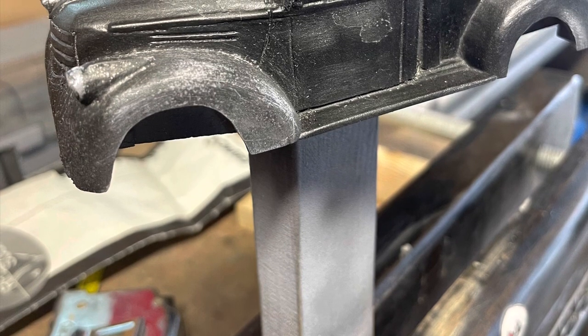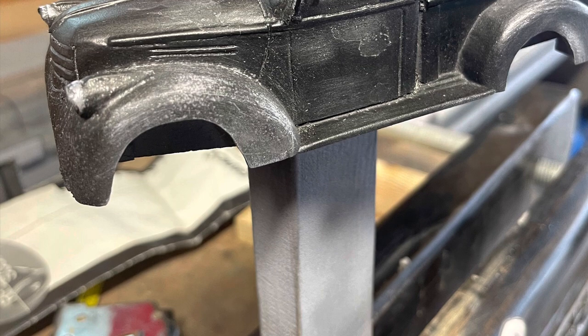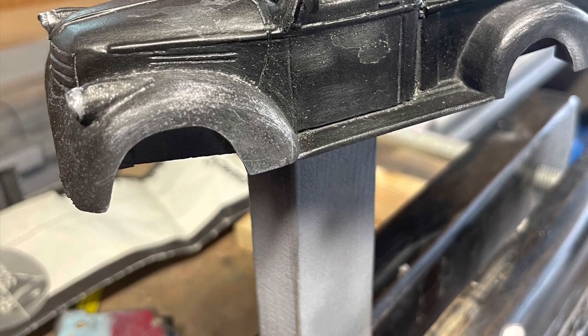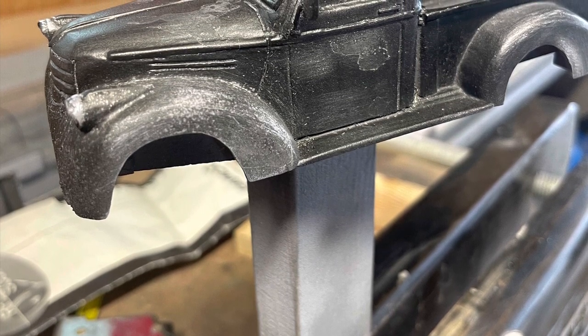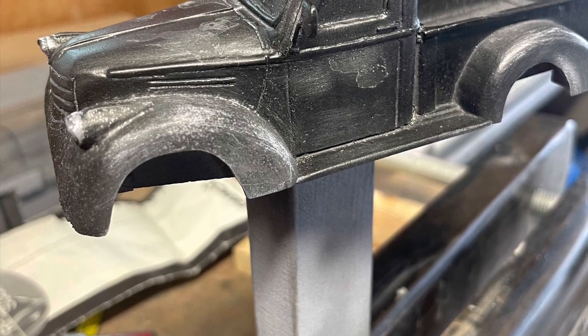After brushing off all the salt, this is the look I got. Some areas I just brushed with the salt off; others I used some steel wool to create a bit more fade. The leftover water spots happened to create a peeled-back clear coat effect on the hood.